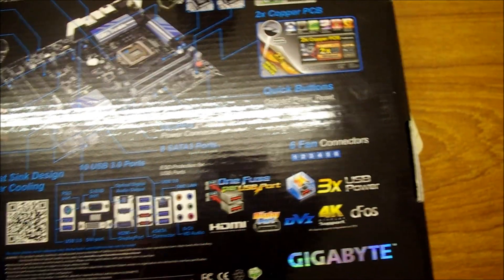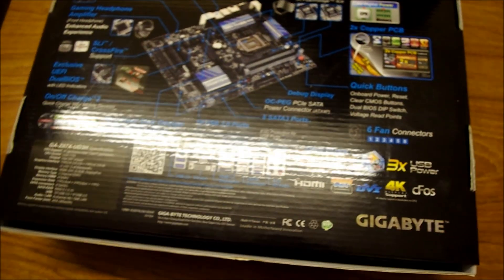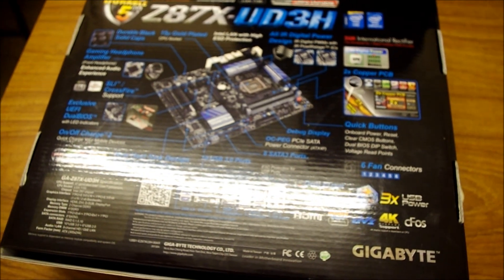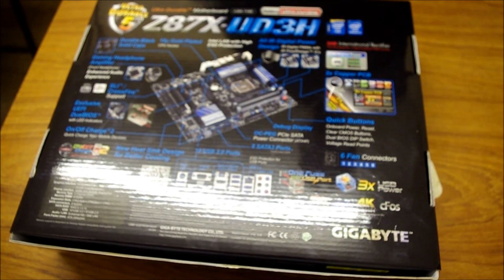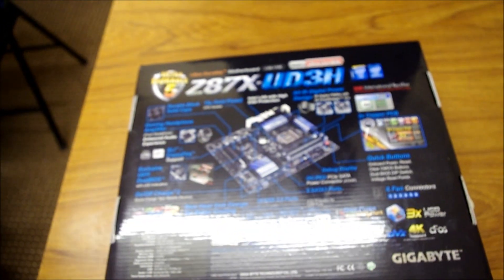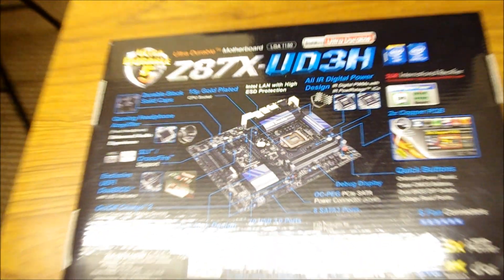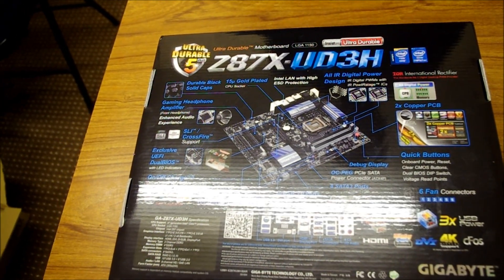This motherboard has dual BIOS. A question came up: would it go to the BIOS even without a CPU? From experience, no — the motherboard will not come on at all without a CPU. You might be excited to see the BIOS for the first time, but without a CPU, you won't get anything. It won't even turn on.